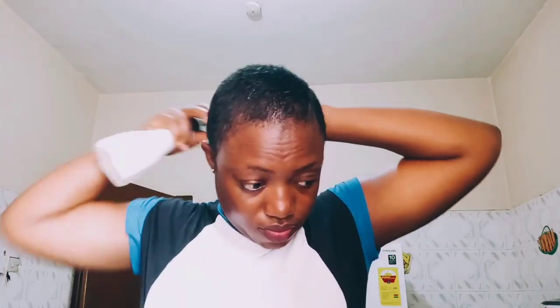I prepared this so that I can use it up in about a month's time — I don't want it going bad. What I do is spray it and then brush my hair, front and back.